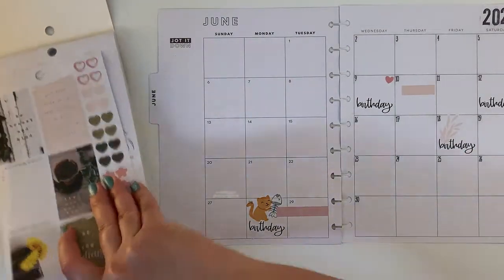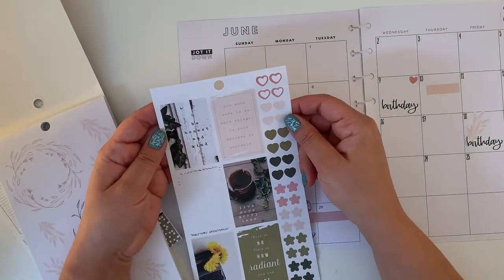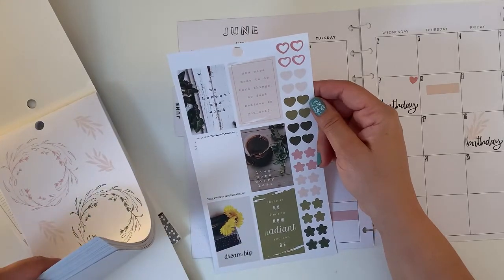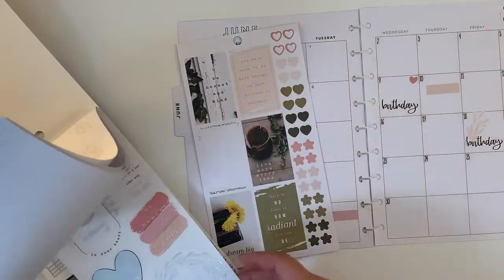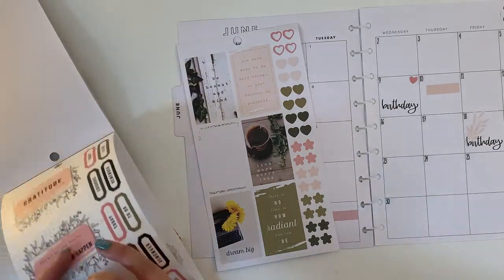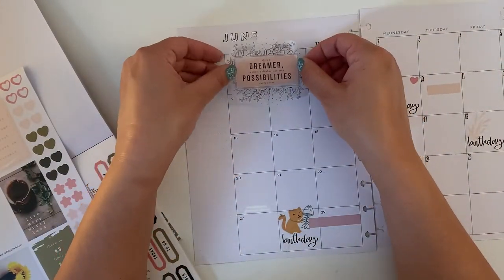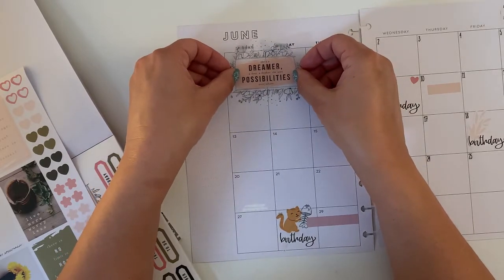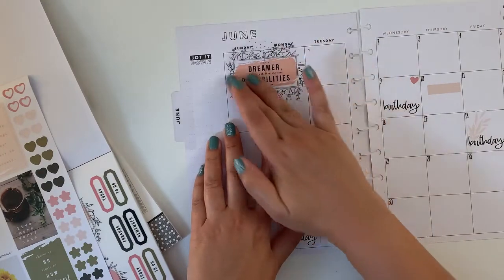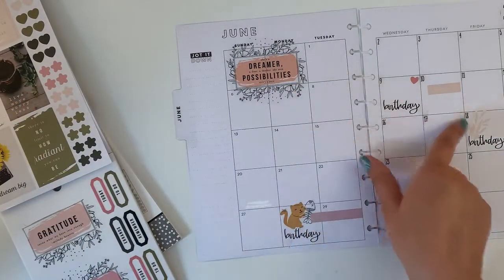Okay, so now we can go on and decorate a little bit. 'Be honest and kind, you were made to do hard things, so just believe in yourself, dream big, live more, worry less.' I like this one very much, so I was thinking of placing it here since I don't have much at the moment. Because it's clear, you can still see both dates and the days, and it will tie in slightly with this color.